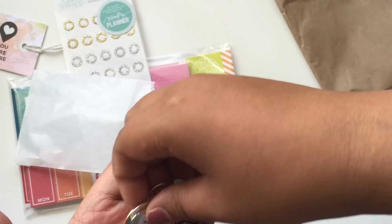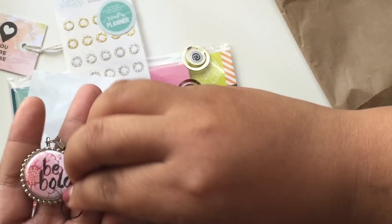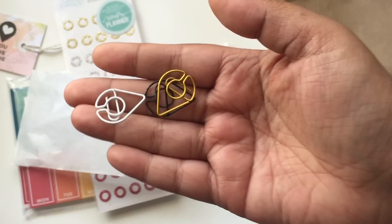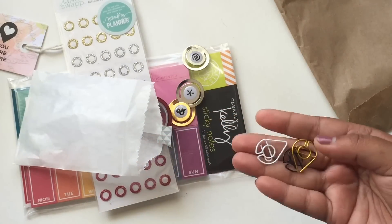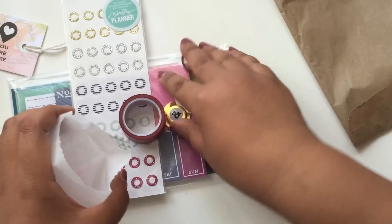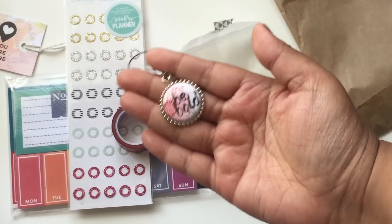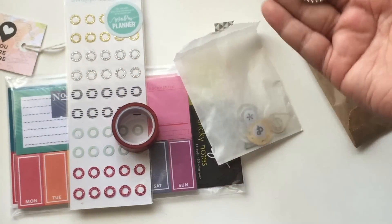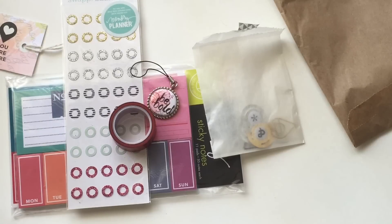These are Heidi Swap paper clips, I believe. And these — I'm going to be really embarrassed if they're not Freckled Fawn, because I have some from Freckled Fawn. Another company could also make them, but I'm guessing Freckled Fawn. And then this cute charm which says 'be bold.' That is pretty much what I'm going to be working with for June — I'm quite excited.